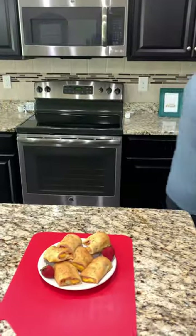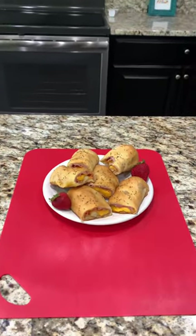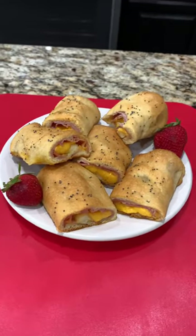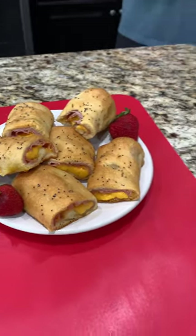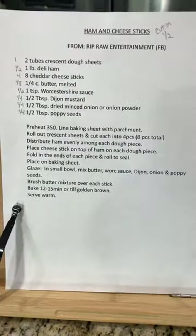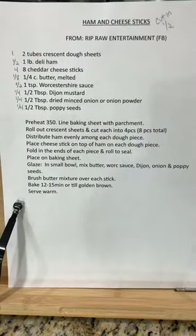Where's the recipe? Oh, here it is. So here they are — ham and cheese sticks. Let us know what you would add or change, we'd love to hear from you. Here is the recipe. Y'all have a blessed day.